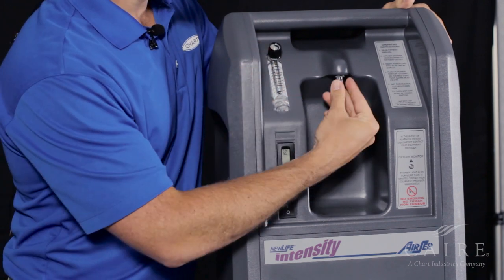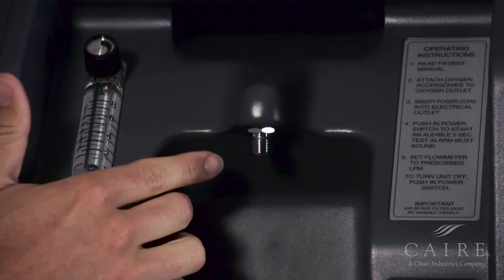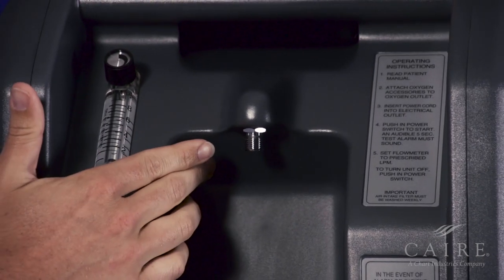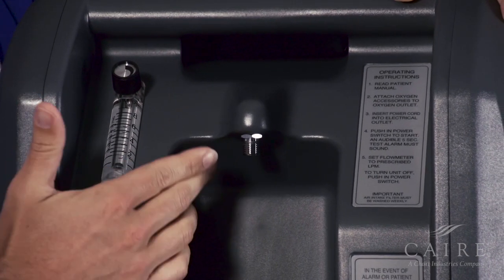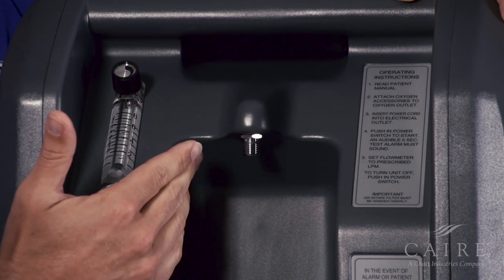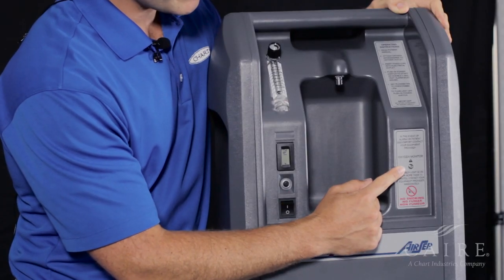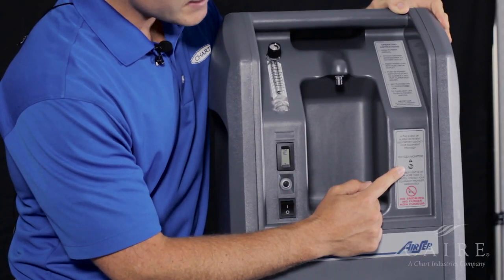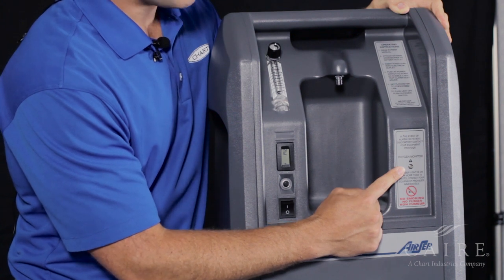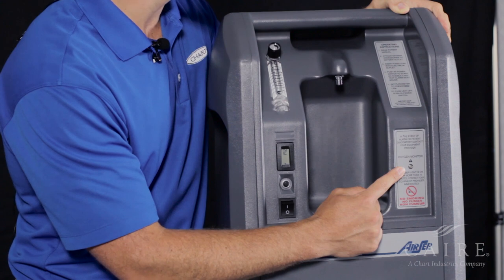Right here in the middle is actually where your air output is going to be. If you notice right now, it just looks like threads. Depending upon whether you're going to use a humidifier bottle or straight cannula determines the setup, which we'll get into. Over here on the far right is your oxygen monitoring, which is constantly monitoring the concentration that your unit is producing.